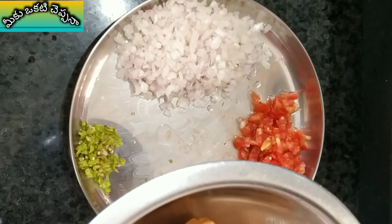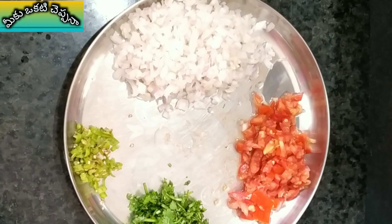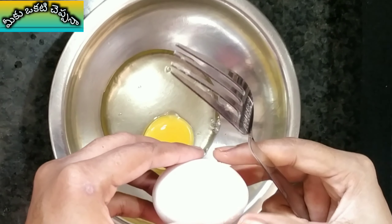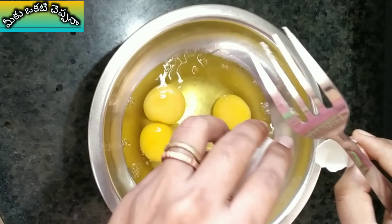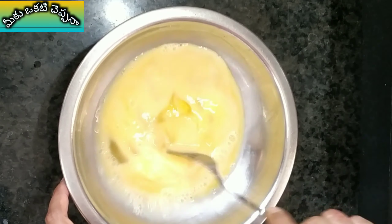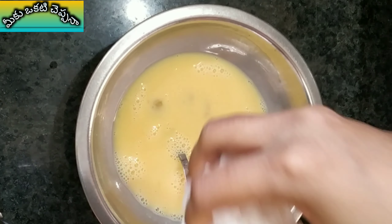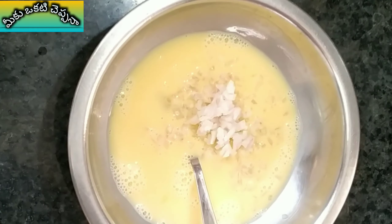I'm going to make bread omelet. I'm going to try this bread also. Add 4 breads and mix the bread. Add the onion and tomato pieces, add a little bit, and put the salt in the middle of the pan.